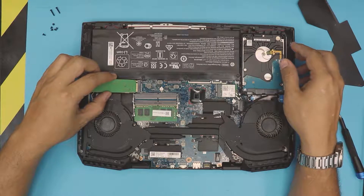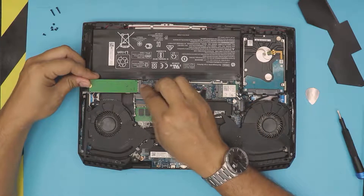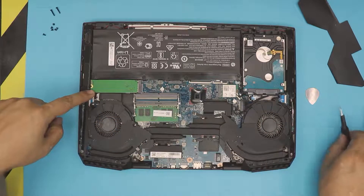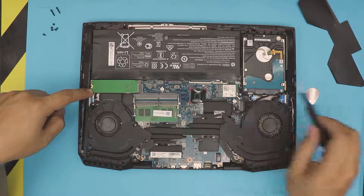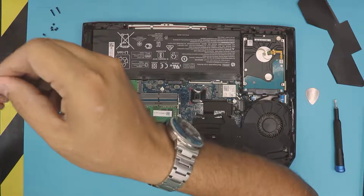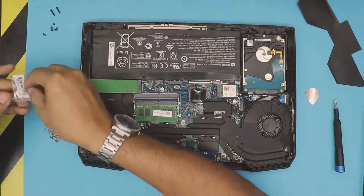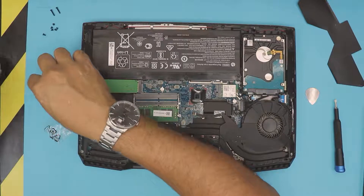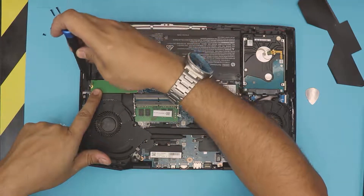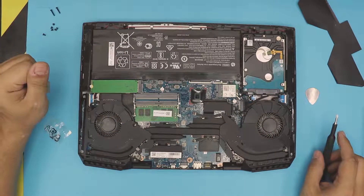Insert the NVMe drive at a 45-degree angle, push it all the way in — you'll hear a tiny click — then push it down and make sure it sits aligned where the screw hole is. If you don't have the screw, you can buy them on Amazon. I have a few lying around, and I'll leave a link in the description. Grab the screw, hold the drive down, and fasten it — and there we have it, that's how you install an NVMe or M.2 drive.